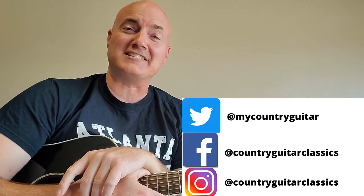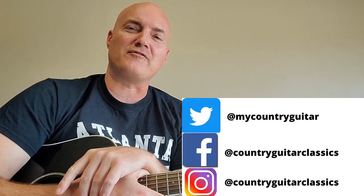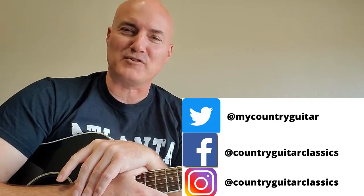Also, Alan Jackson in 1999 remade the song — did a cover off his 1999 album Under the Influence — and did a tremendous job. And thank you to Jim for this request, I really appreciate it. It's my pleasure to show you how to play this lovely song.